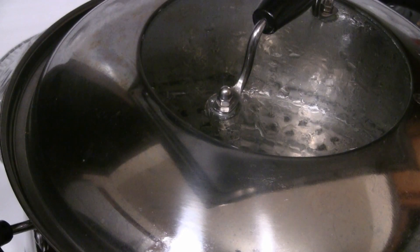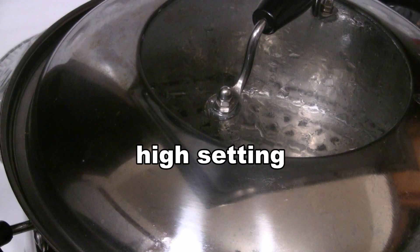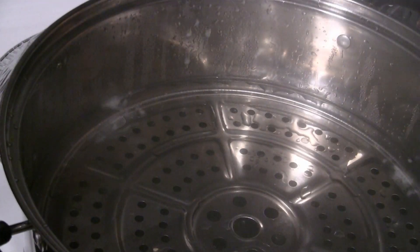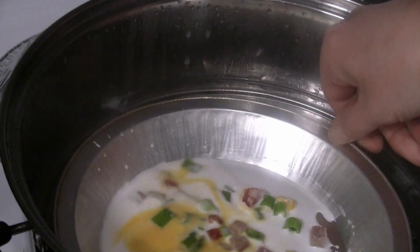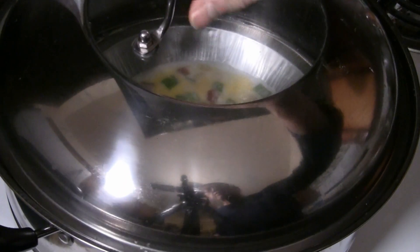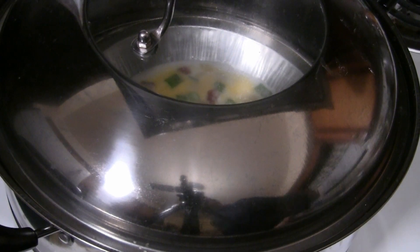I've got the steamer going right now. Make sure you have enough water in the bottom. It's going really well — just put the rice roll in there and make sure it's all even. Cover your rice roll and steam for two to three minutes. I've got a window so I can see how it's cooking. Once you see the bubbles in the rice roll, it's cooked.